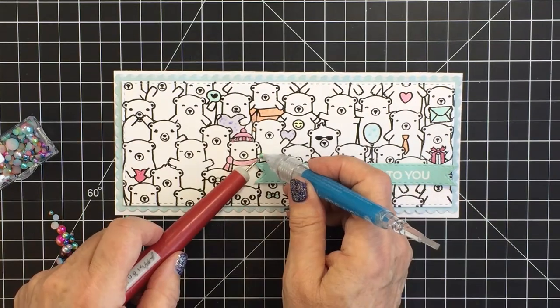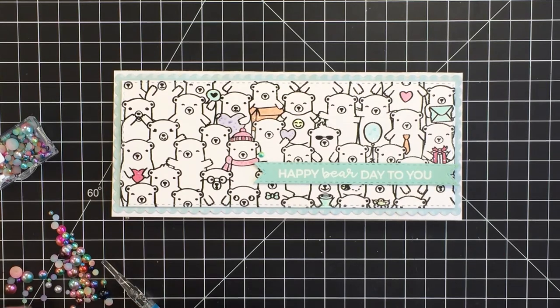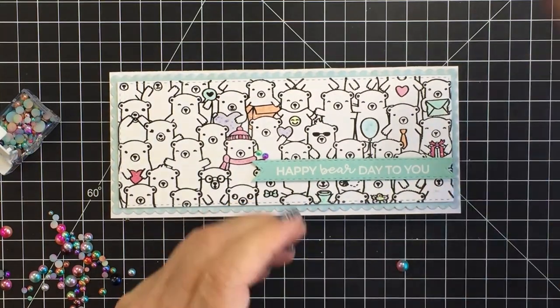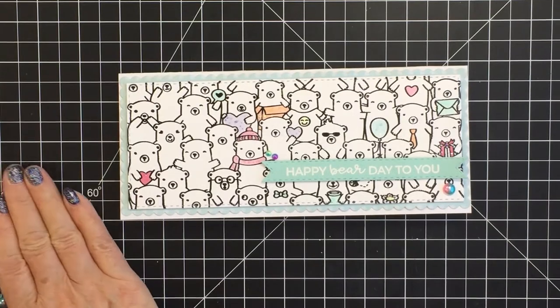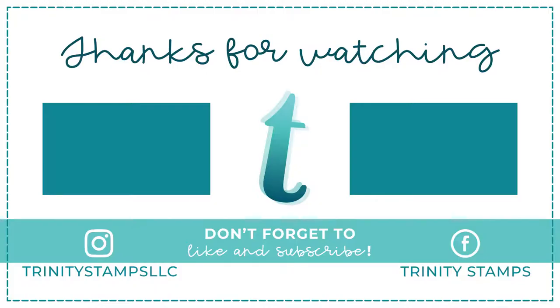If you haven't checked out the Trinity Stamps embellishment section of their shop, they have a ton of fun embellishments. This one is the rainbow fish flat back bead mix, and there are a ton of flat back bead mixes in the shop. I love these because they're a matte finish and there are so many colors that I had no trouble matching them to my card. Make sure you check out the links in the description box below for all the products I used today. I had so much fun making this — it's a soft, fun birthday card and this stamp set is perfect for so many different kinds of cards. Thanks so much for watching, don't forget to like and subscribe, have an amazing day, stay safe, and I'll see you next time!